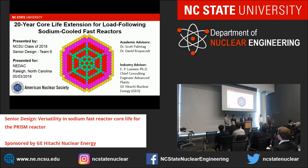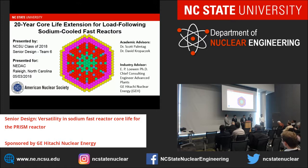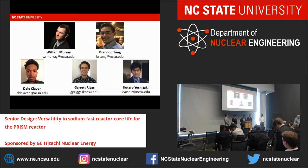Hello everyone. We are Senior Design Group 6: the 20-year core life extension for load-following sodium-cooled fast reactors. Our academic advisors were Dr. Scott Palmtag and Dr. David Kirkpatrick, and our industry advisor was Dr. Eric Lohan. My name is Brandon Tung. I'm Will Murray. I'm Dale Claymont. Garrett Riggs. And I'm Kotaro Yoshizaki.